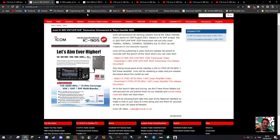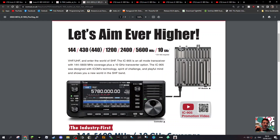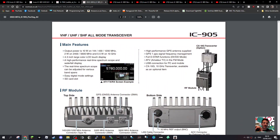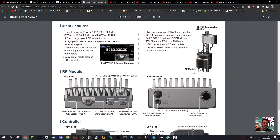They've released a couple of brochures. Going through this one: there's your RF module and your frequency coverage — it speaks for itself. There's the RF module on the right, and above it the CX-10G transverter. What do we use 10 gigahertz for? Let me know — amateur TV is a big part of this radio.